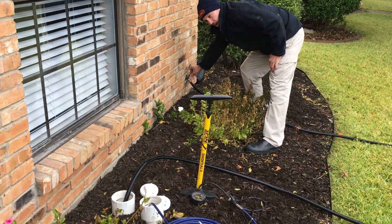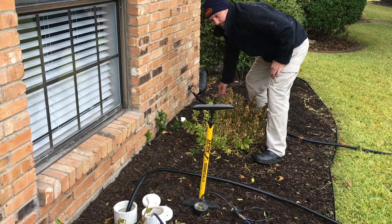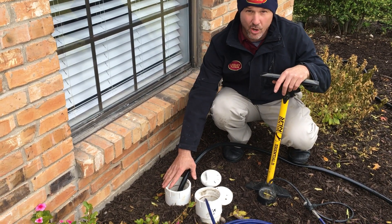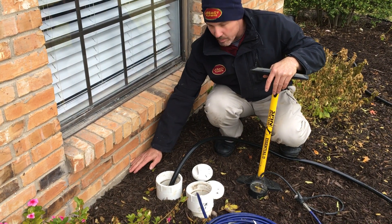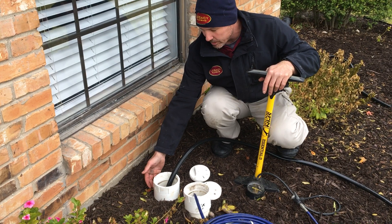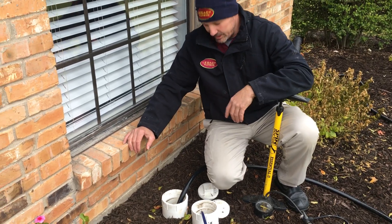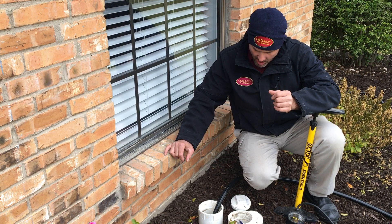Once we fill it up with water, one of the things we want to be careful of is the finished floor of the house, which is right about here. These clean outs are too tall, so we want to make sure we don't fill them up too high or we could get water coming out inside the house. We'll fill this up to a little bit lower than that brick ledge so we don't have to worry about any wax seals being bad on the toilets.